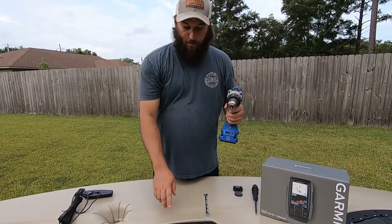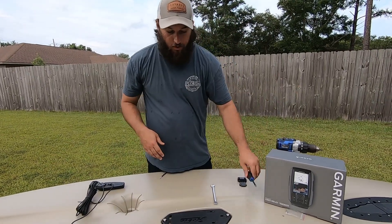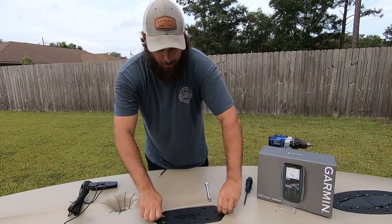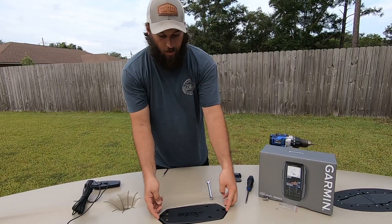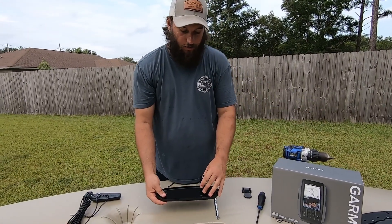The next step is loosening and removing these two screws. I use a drill — you can use a screwdriver — as long as you understand how to use the drill you won't have any issues. Take these out, don't lose them. This piece comes up off. Make sure this is oriented to the front.